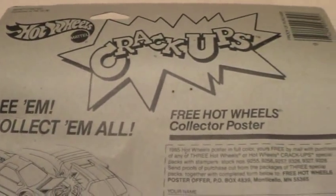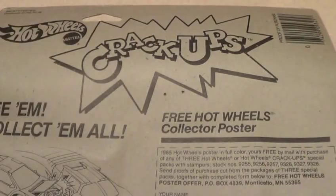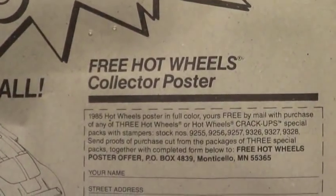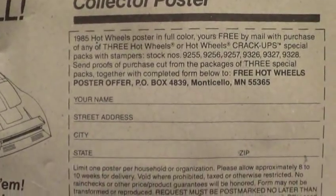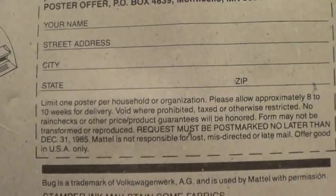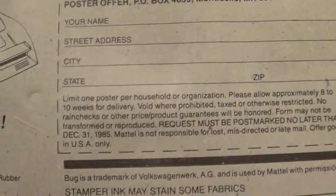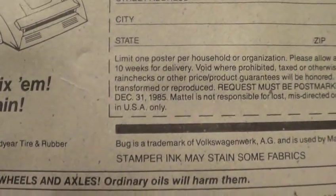Here's the back of it. You just got through watching my last video, the Crack-Ups video. Hot Wheels free poster — I ought to send in for that. Must be postmarked no later than December 31st, 1985, so I guess I'm maybe off a little bit.